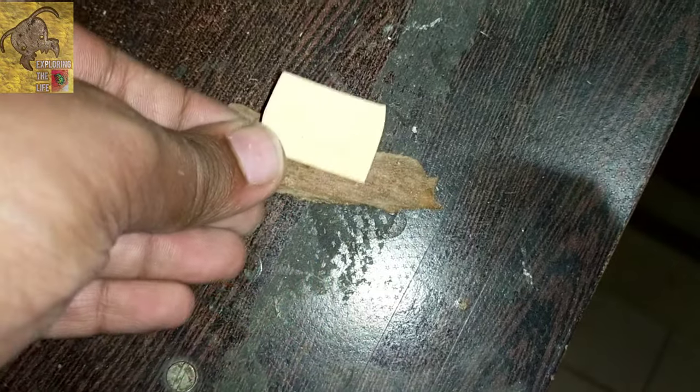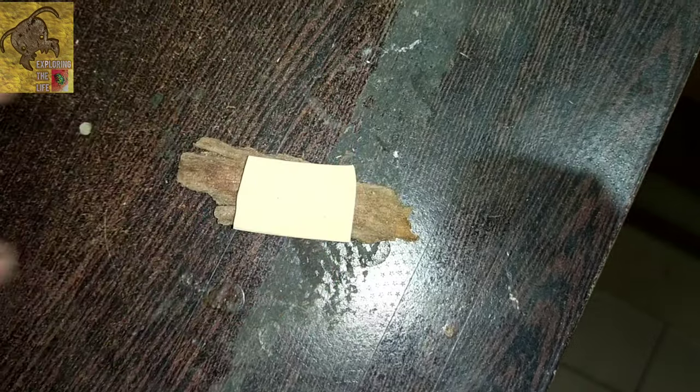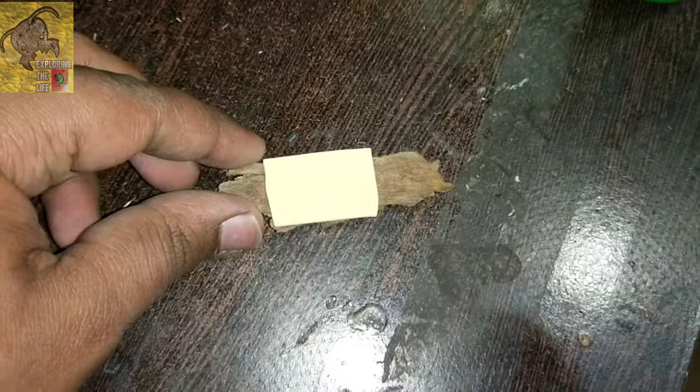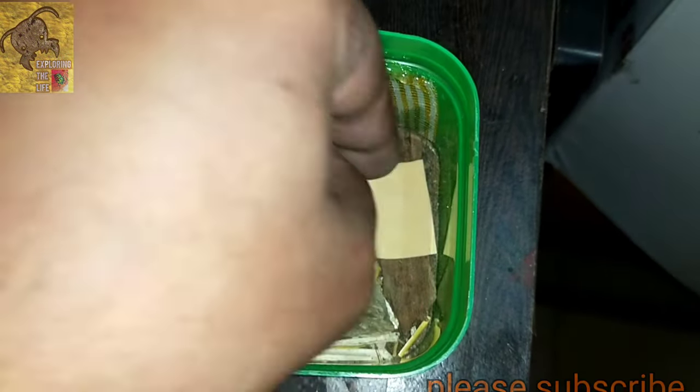Now I pasted a piece of paper on the wood to make a food plate. I placed it at the side of the natural habitat. Now it's ready — it's just time to put some isopods inside.